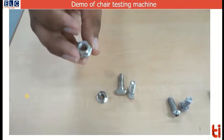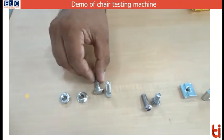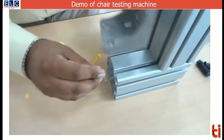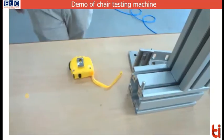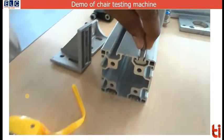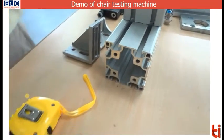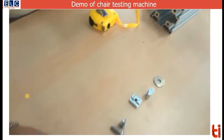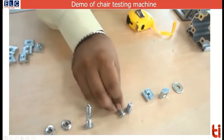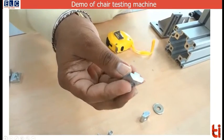Fasteners used include the flange nut — this is a hexagonal nut made of stainless steel. Then you have a T-bolt, which can be easily fitted into the space that is inside the profile. You also have button head screws and T-slots or T-nuts.